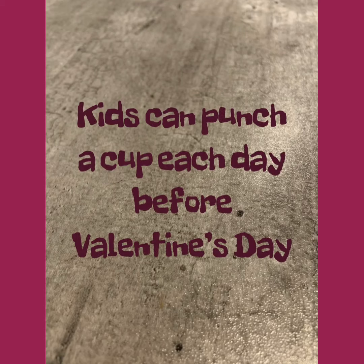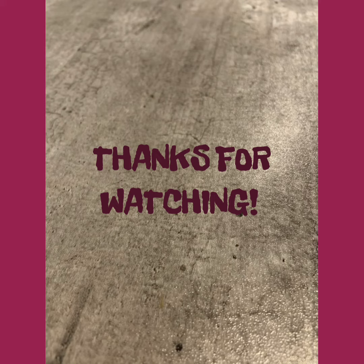Thanks so much for watching, you guys. My kids love this — they love punching it. They do the one before Valentine's Day each day of the month of February and they loved it. Thanks again for watching. Bye!